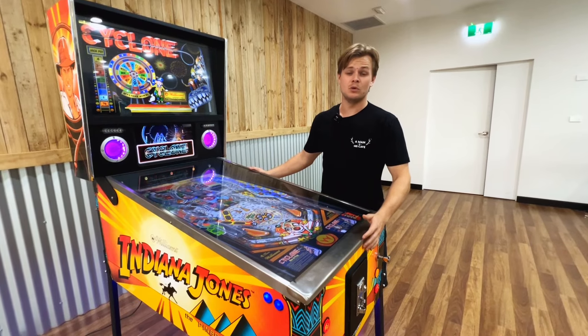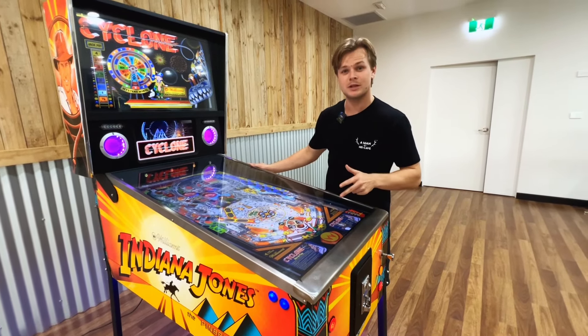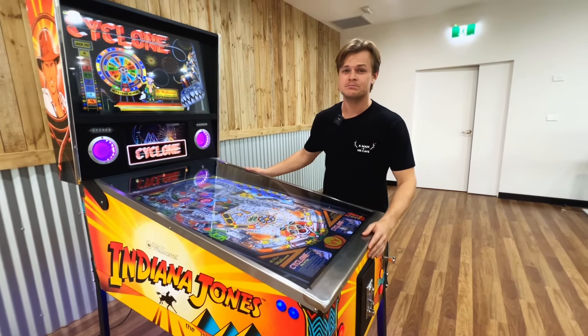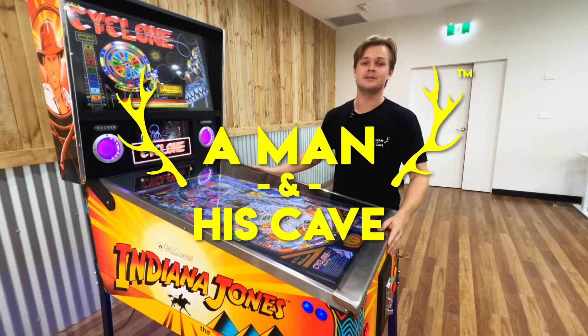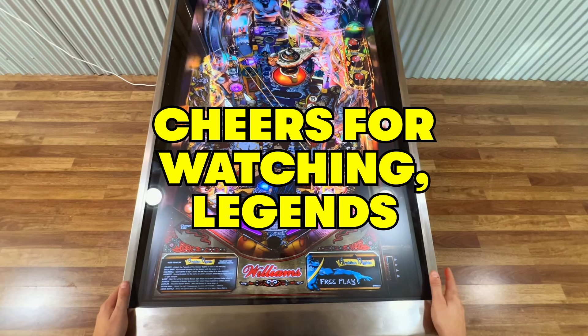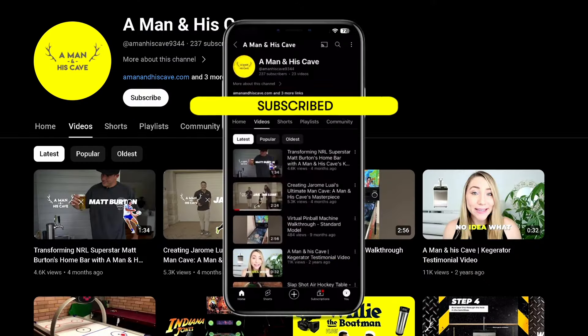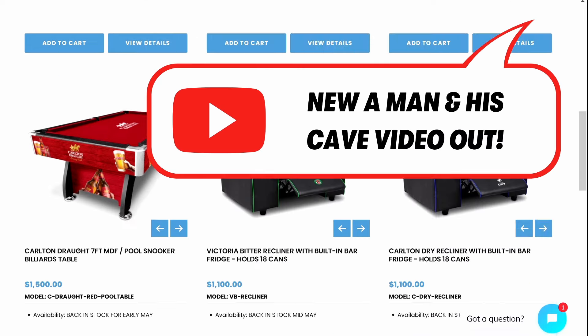If you're keen to level up your man cave with a virtual pinball machine that boasts a whopping 1,300 tables and has that realistic feel, look no further than A Man in His Cave. Don't forget to hit like and subscribe and tap the bell to be notified when we drop a new video.